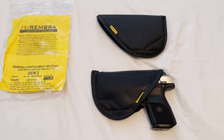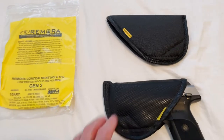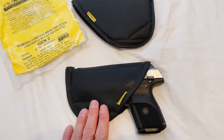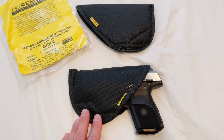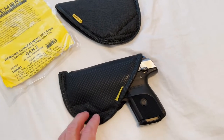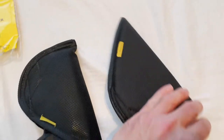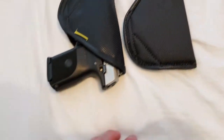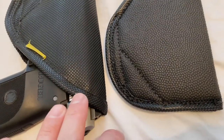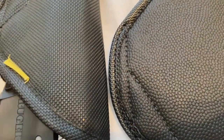I've got a side-by-side comparison here of the new Gen 2 holster, which is this one here, and this one here is my original Gen 1 that I've had for probably eight or nine years at this point. You can kind of see the main differences — it's basically the material they're made out of. The trim looks the same on both of them, but the main body is a different material.